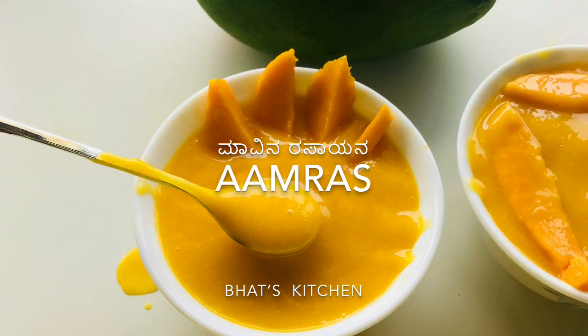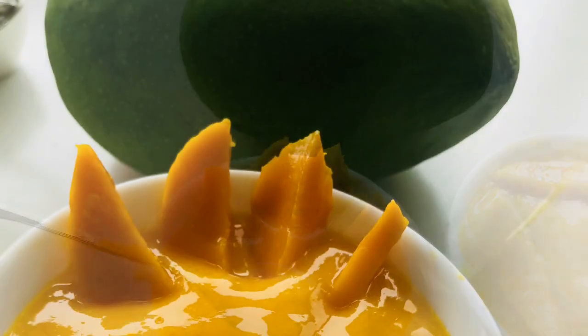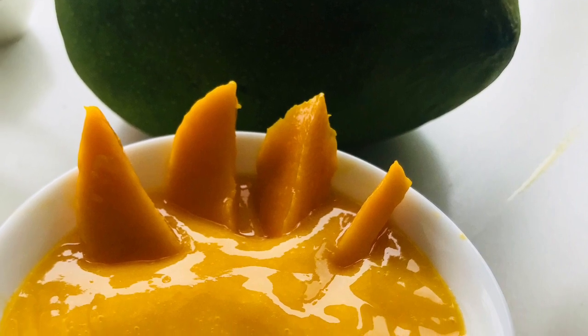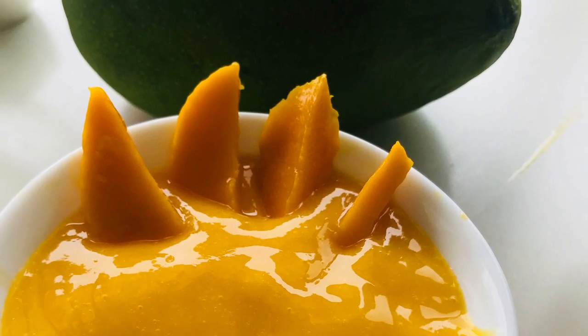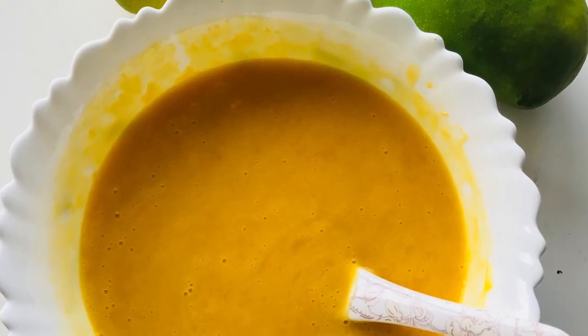Hey guys, welcome to Buzzkitchen. Today we'll be making Amras. Amras is a really easy to make recipe and it doesn't take much time to make. It is used in many different occasions — it can also be served as a dessert and used as a dip for dosas, puris, and whatnot.